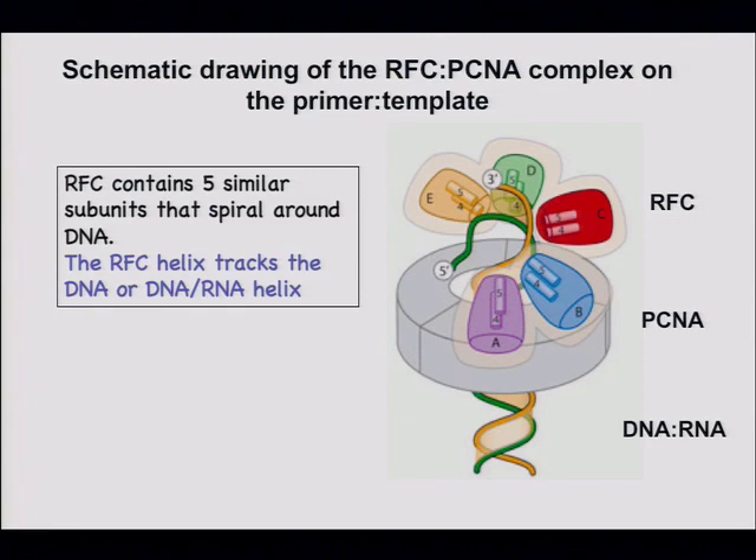DNA-RNA hybrids have A-form structure, whereas DNA-DNA has more B-form structure with different backbone architectures. Based on this structure — there was no DNA in the crystal — they modeled the primer and template coming through the hole in the spiral. Kurian's lab proposed that specificity for the primer template came from the A-form helix matching the spiral of the clamp loader. That turned out to be wrong.